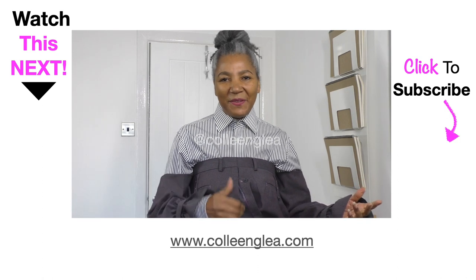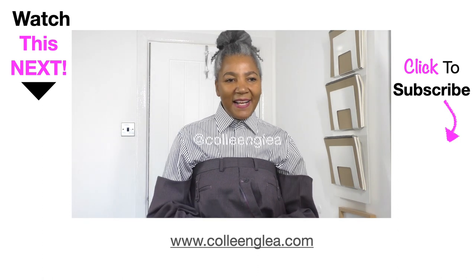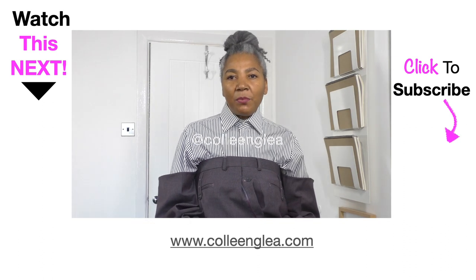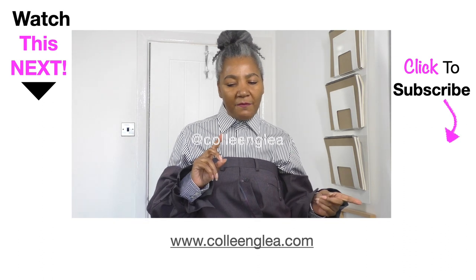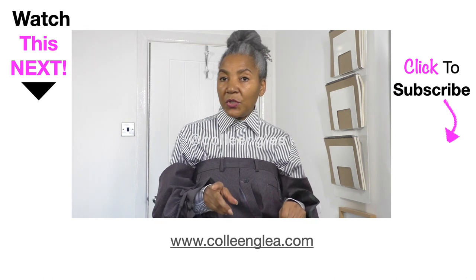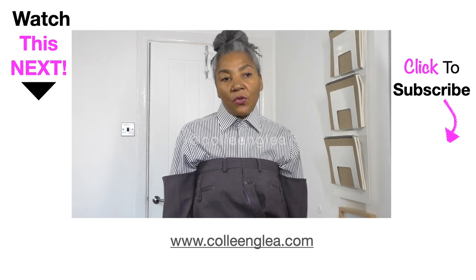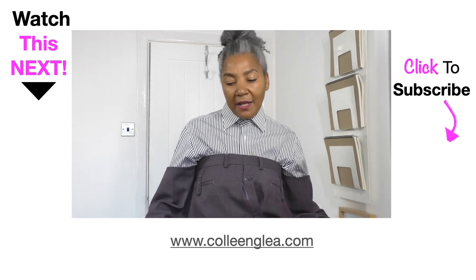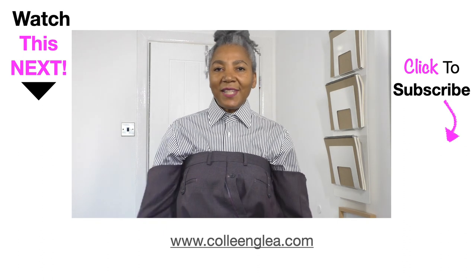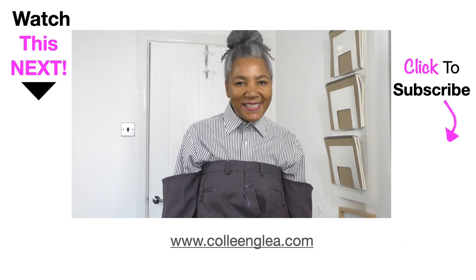If you like this video then please put a thumbs up. Please do share. And if you want me to make more contemporary refashion projects, let me know and put that information in the comments below. Do check the description in order to get videos on the different sewing techniques that I've included in this project. That's it - thank you for watching. See you next time.